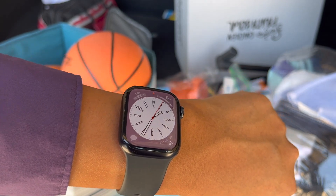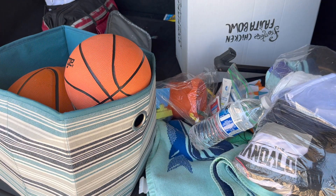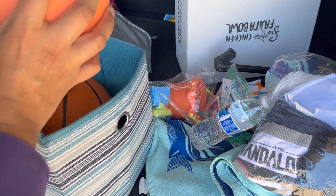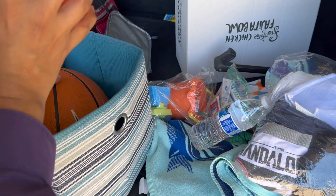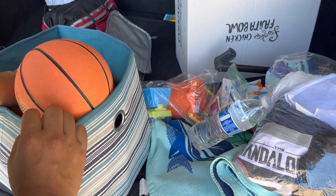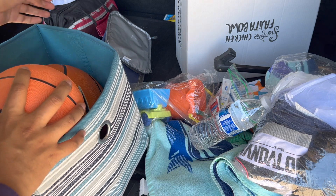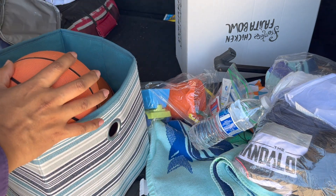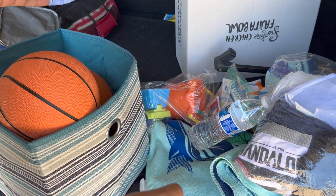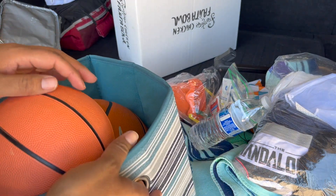It's almost a hundred degrees out — pretty hot. I'm going to try to do this video really quick, but I need to restock my car. I have two kids and I need to have this stocked with toys, extra clothes, and just other things we need as we make summer stops at the park, playground, or the splash pad. I hate packing and unpacking each time, so I just try to keep the car stocked with some stuff. I'm going to show you what I have.